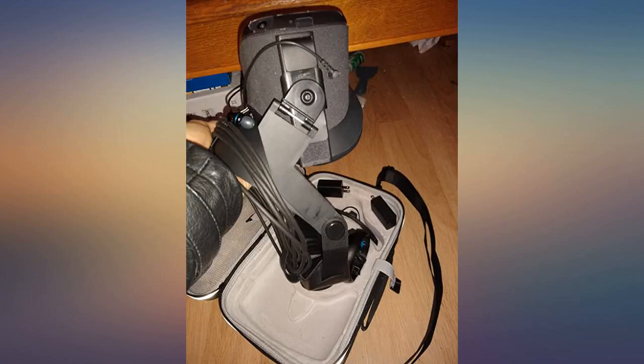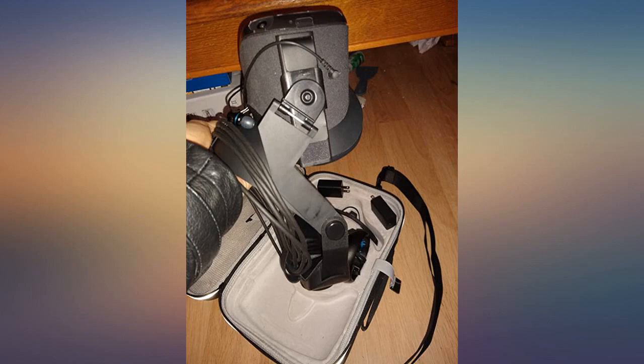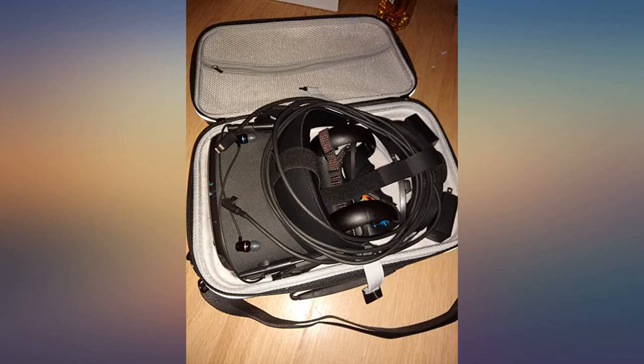Definitive upgrade from the Oculus original strap that came with the Quest — thoroughly enjoy it. Not meant for uber long periods of play, but I'm pretty sure having something strapped to your skull is not something you're supposed to do for long periods of time. By long periods I mean like 6-8 hours worth of gaming, so I tend to take things to the extreme.